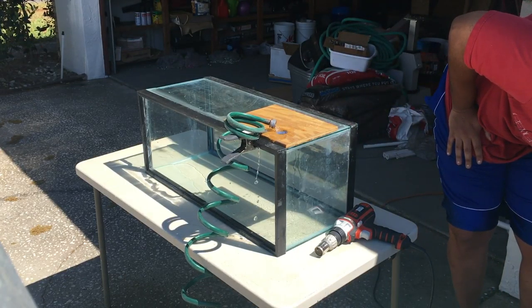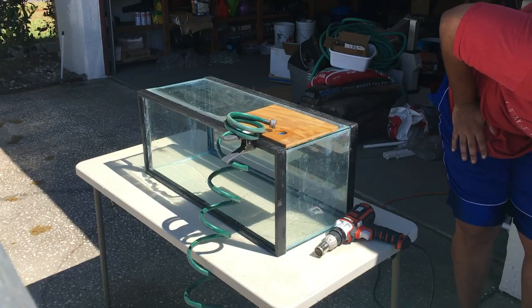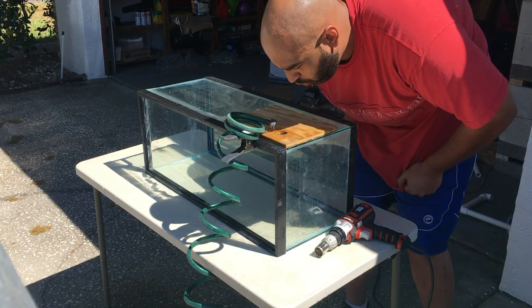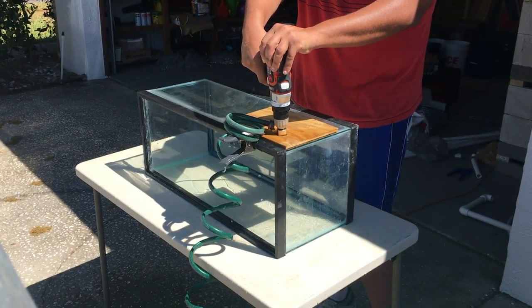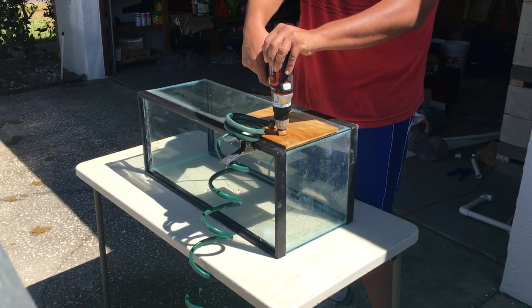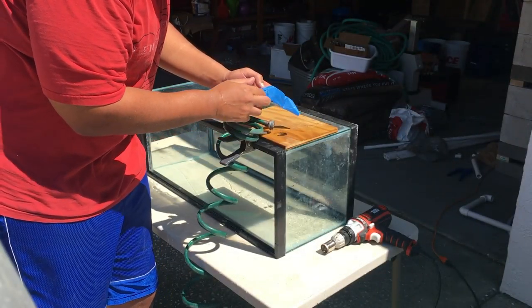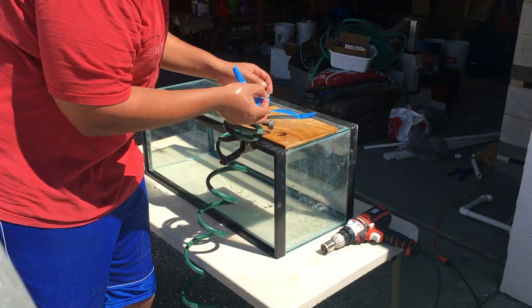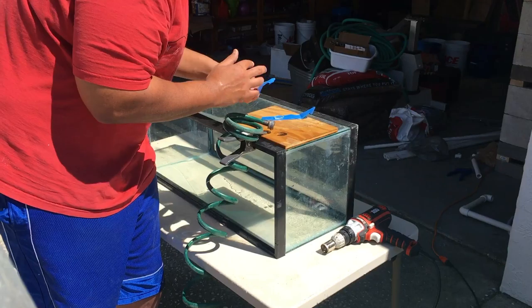You'll notice some glass dust starting to build up — it's not a bad idea to take a break every once in a while and flush that hole clean, especially in a larger tank. As you're getting close to the end, it does start to feel a little different, and then before you know it the glass piece will pop out the other end — but not all the way, because we have that duct tape, or in my case painter's tape, so that way it doesn't leave a residue on the inside of the tank.